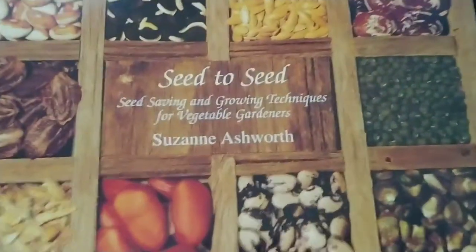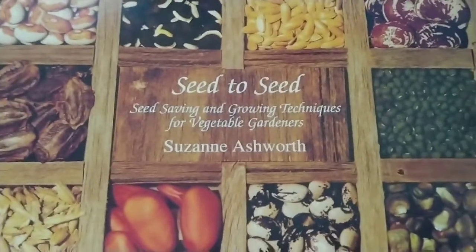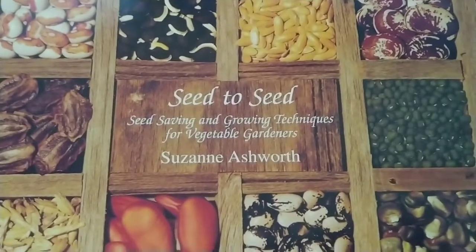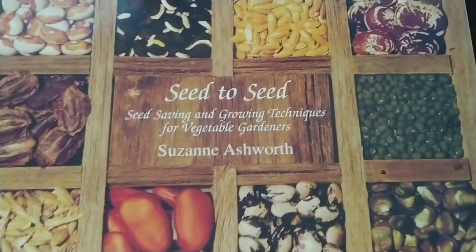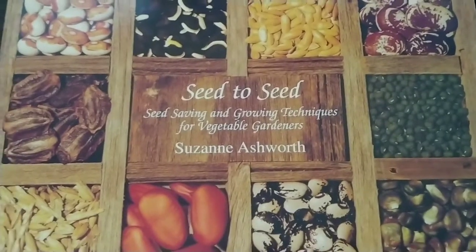This is really a great book. I'm going to recommend it and leave a link to it in the description. I got it off Amazon. I've had it for years now and it does come in handy, even though I know pretty much all the plants I grow and how to do seed-to-seed gardening.